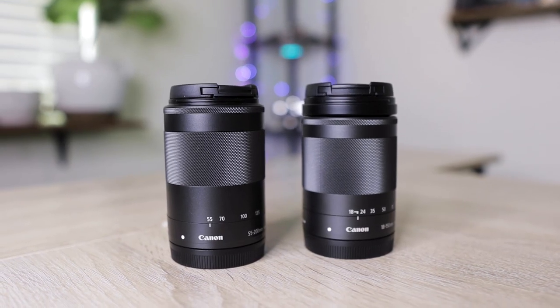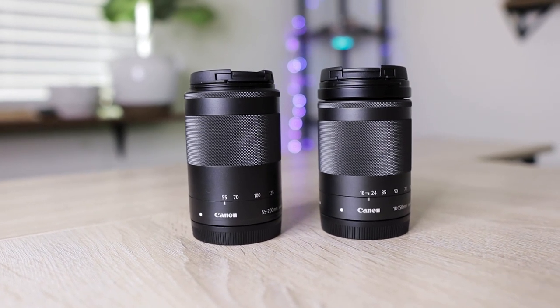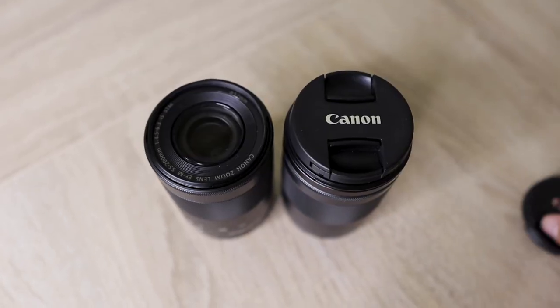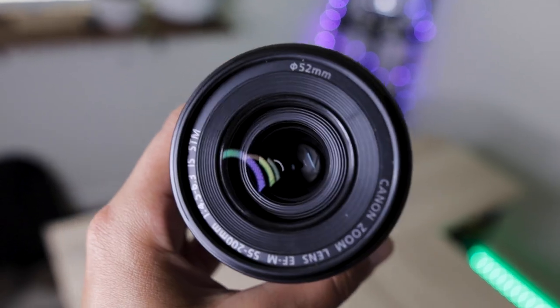When it comes to design, at a quick glance these two lenses look pretty much identical. They are the same height and made with the same material, which is a plastic-slash-metal combo. They are very sleek and compact, as all of the EF-M series lenses are. Physically, you don't really see a difference between these two lenses until you remove the lens caps.